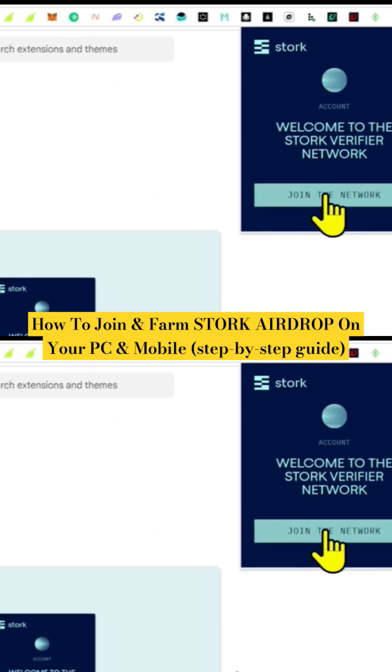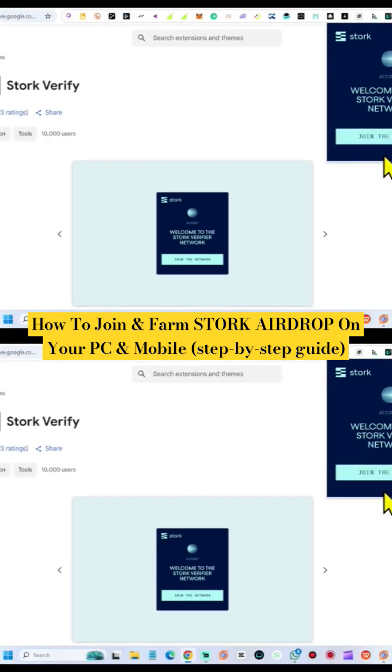We have installed the extension, so what you want to do right now is make sure you sign up. Pay attention to this step.